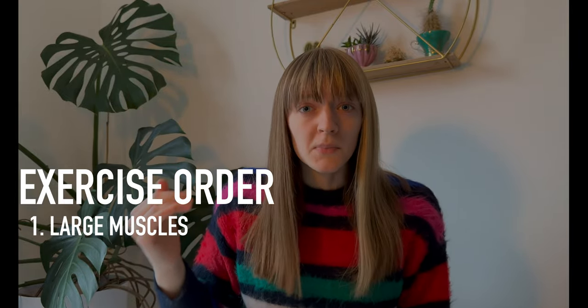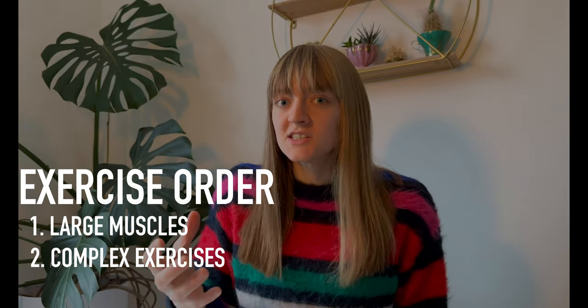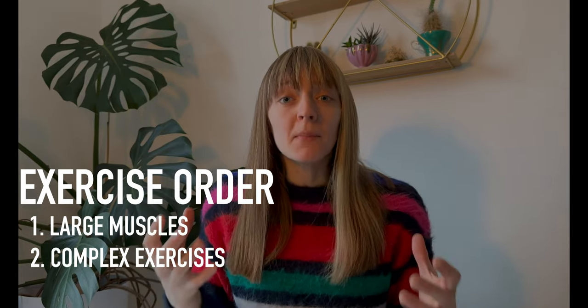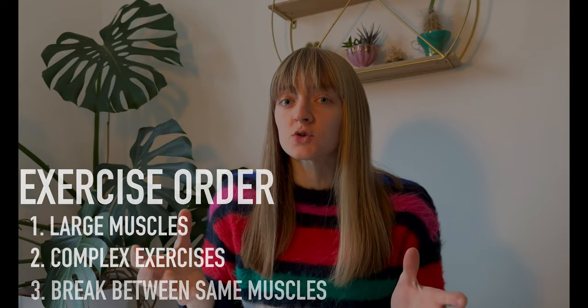Even though as climbers we're only looking to be as strong as possible while minimizing the weight we carry up the wall, there is a time and place for muscle building and growth — but that's a topic for another video. Today we're focusing on the strength-building phase. I'm about to show you five fundamental exercises listed in the order you should do them. Start with larger, more important muscle groups first, and get the more complex exercises done while you're still fresh. Also, when training the same muscle group with different exercises, put another muscle group exercise in between to give that muscle group a break.